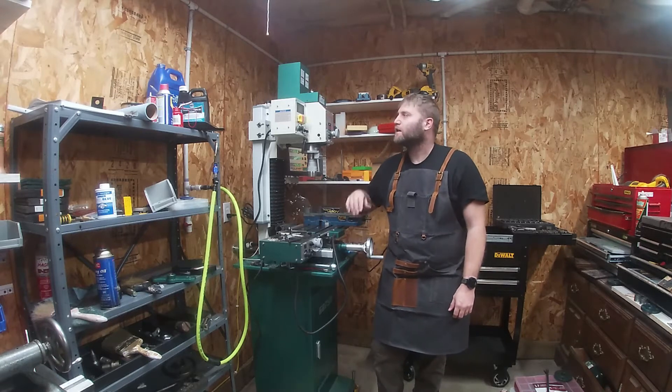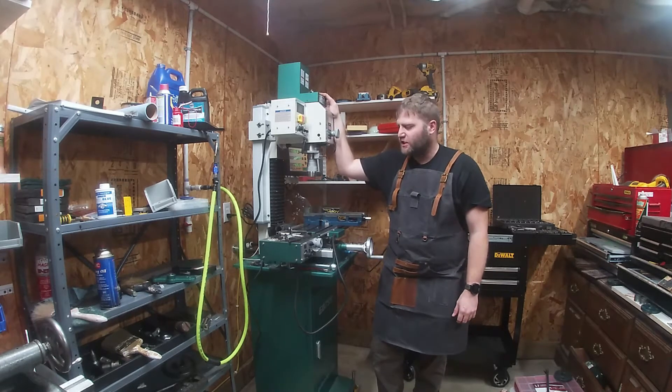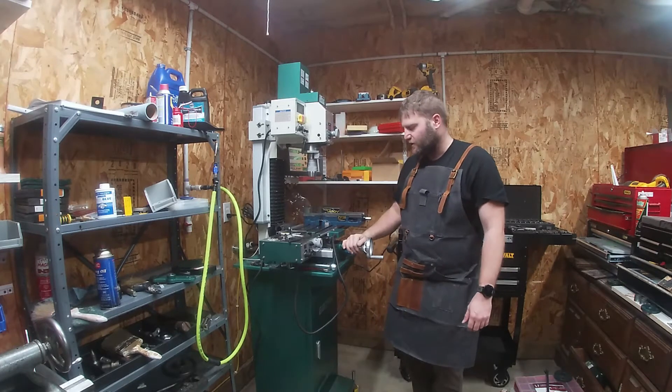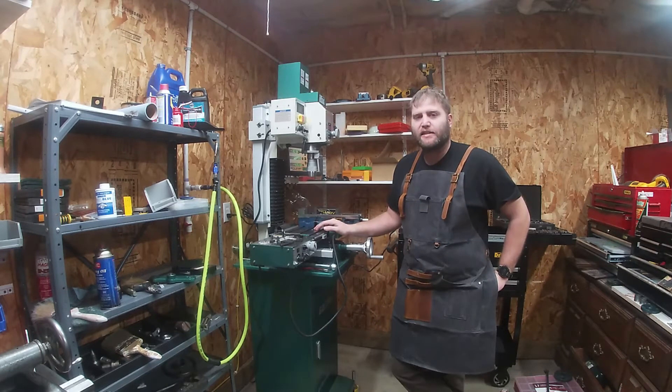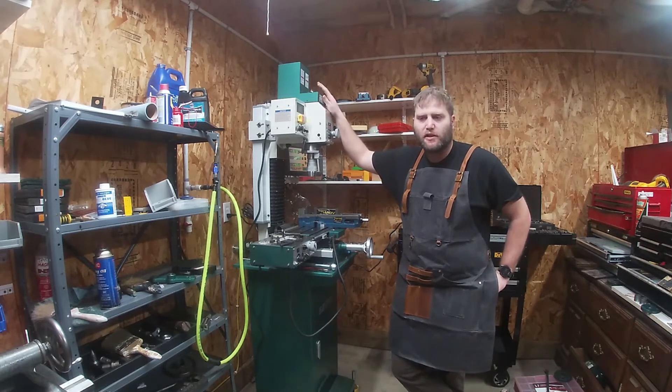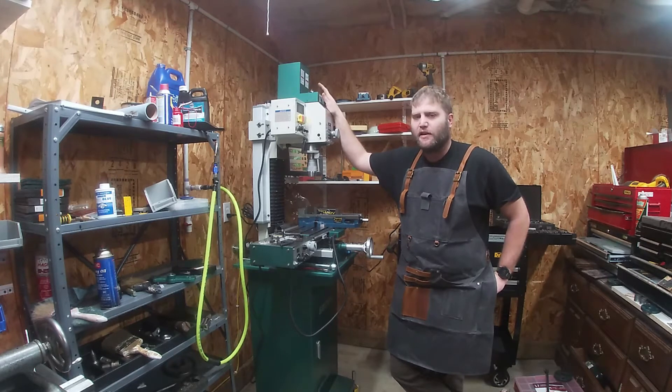Hi, and welcome back to the shop. Today's video is going to be about the G0704, G0759, Y-axis extension. The assumption here today is that you're watching this video because you bought yourself either a G0704, G0759, or any of the many clones out there.